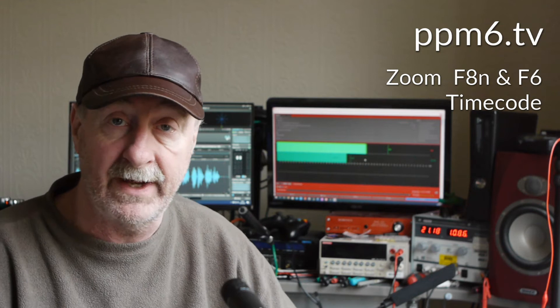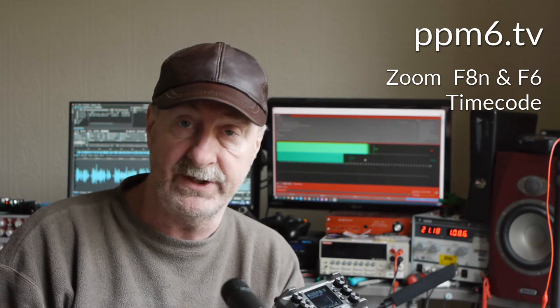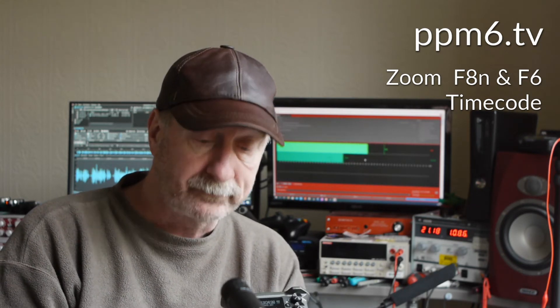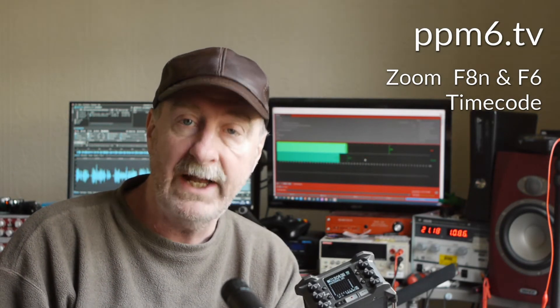So I've got my F8N and my trusty F6. Before I look at the accuracy when the machines are powered down, I'm going to check the baseline accuracy. The reason for that is that in my experience using the F6, I found it very, very accurate. Checking the specs, it's quoted at something like half a frame in 24 hours, or about a fifth to a quarter of a part per million, which is pretty impressive. So it's time to test the F6 and F8N when they're both powered up — let's have a look at some figures.